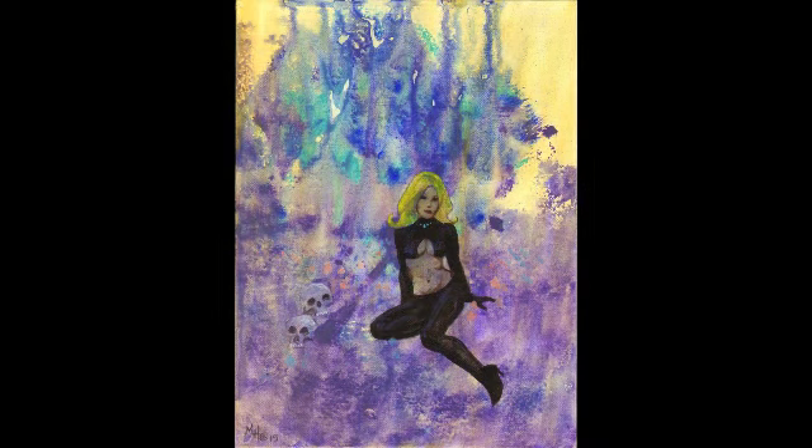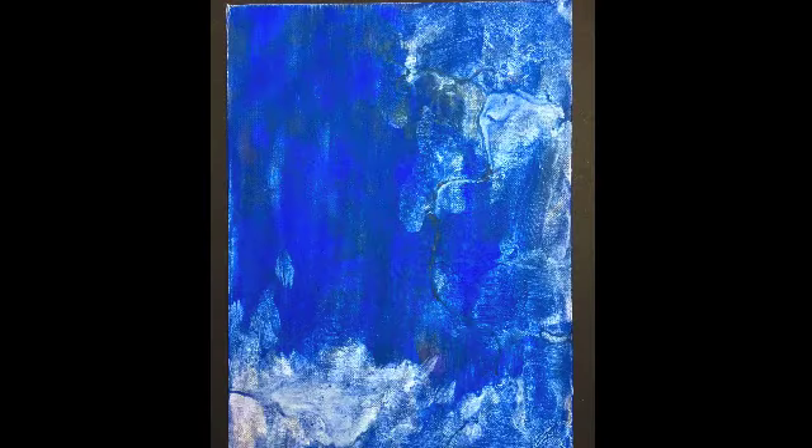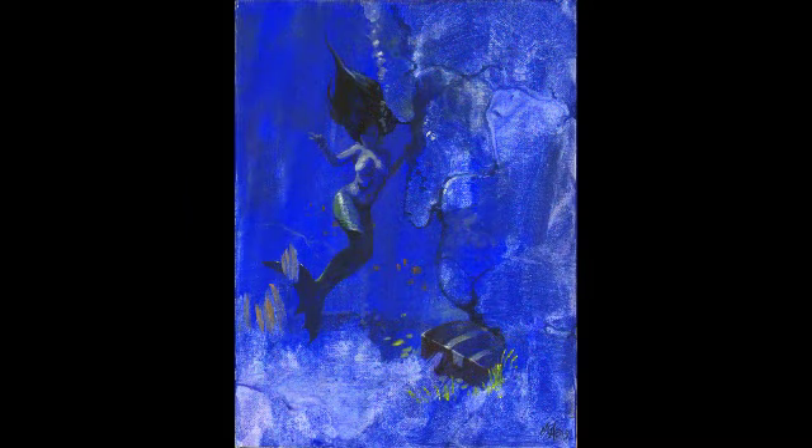Now this next one, I used a hair dryer to blow paint around. I used the palm of my hand, a large brush, a spray bottle — I used all sorts of things. I looked at it and boom, that's the scene I saw in it: the mermaid.